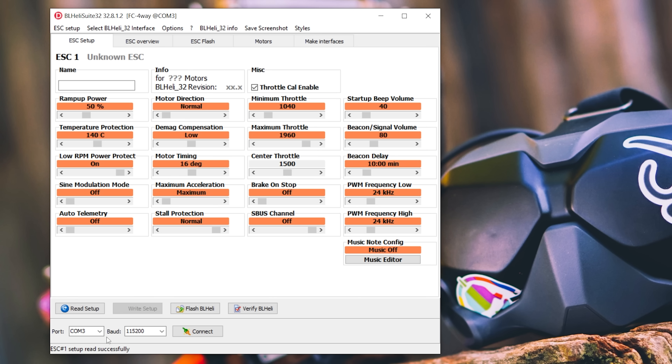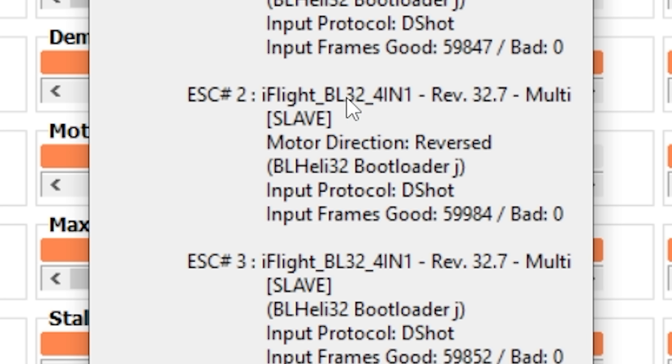The next thing we're going to do is plug in our quadcopter and connect the flight controller to USB. Here in BLHeli Suite, we select the correct COM port that appears and connect. Once it connects, we hit Read Setup and look for this text string: iFlight BL32 4-in-1. We need that information because in order to get the By RPM functionality, we need to download a prerelease firmware — at least at the time I'm doing this.